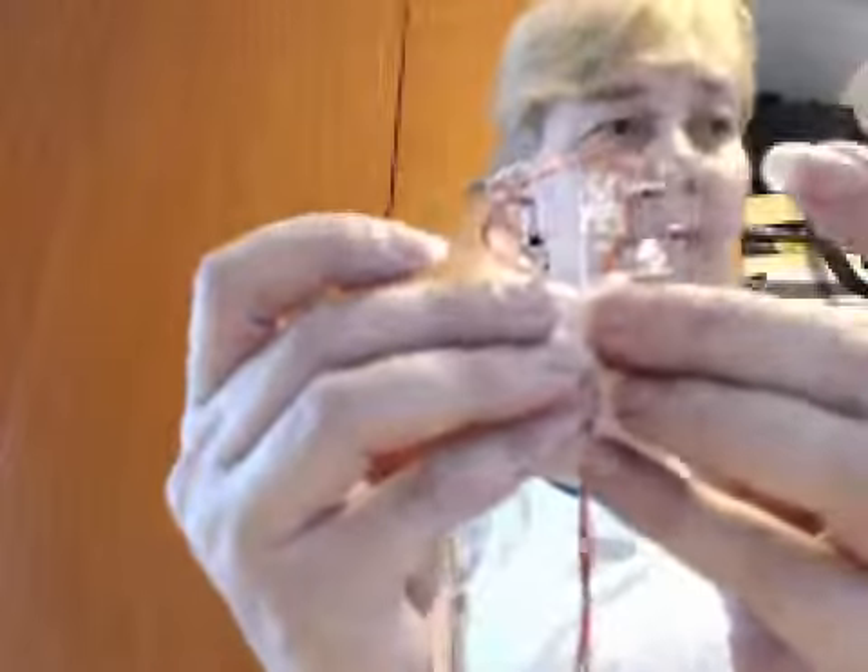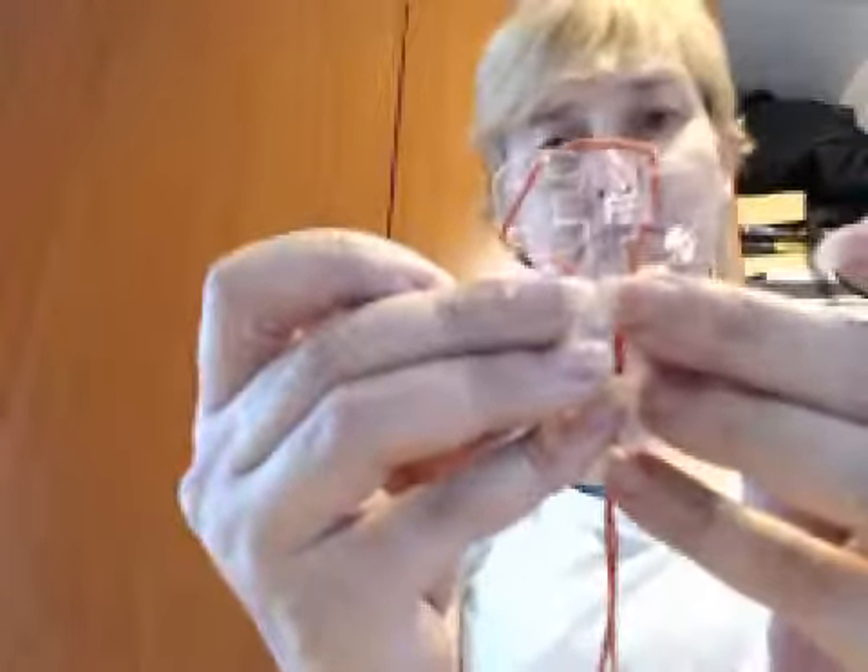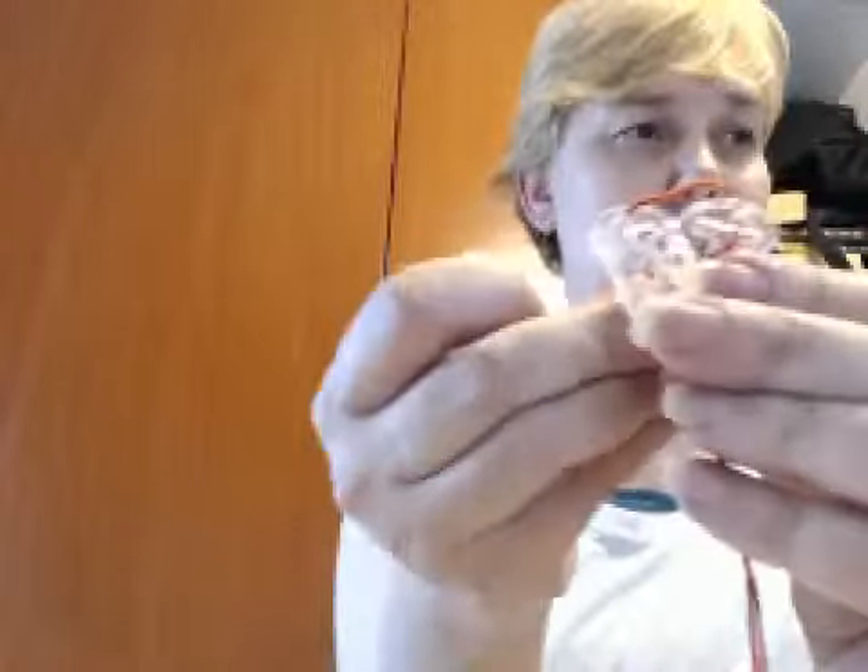I believe he gave them away at IPP as well. It's just a slide-together thing, and it makes a cross when it's finished. Quite simple, but a nice little giveaway from Mr. Puzzle.